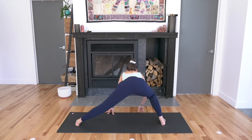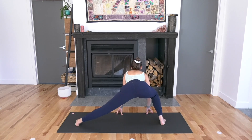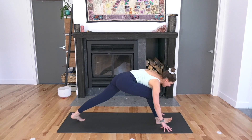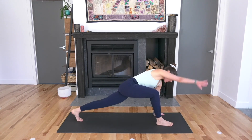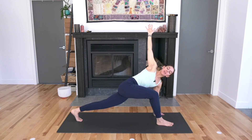Bend your right knee. Lateral lunge towards the front of the mat, inhale, exhale. Stay low. Spin all ten toes back up to face the top. Plant the left hand down and circle the right arm up towards the sky, twisting open towards the right. Breathe in and breathe out.